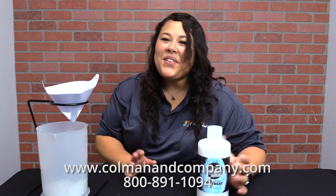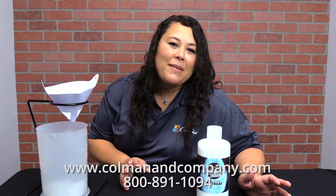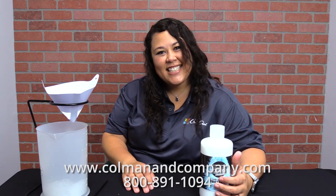If you have any questions, don't hesitate to give us a call at Coleman and Company — we're happy to help you. Have a great day. We'll see you next time.